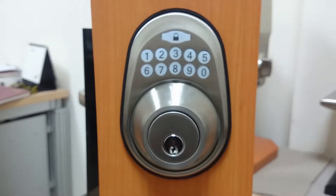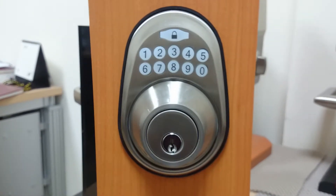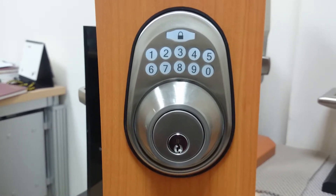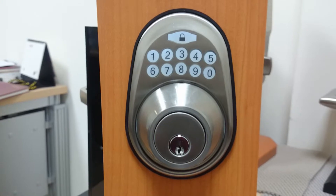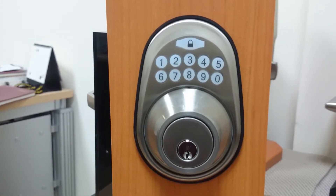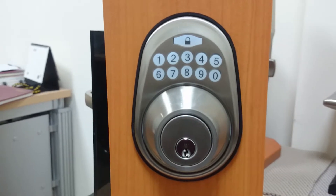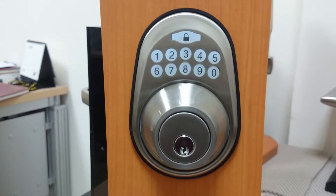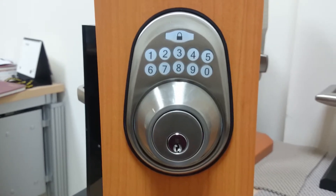Today I would like to show you our electronic keypad deploy lock. This keypad deploy lock meets NZ grade 3 security. We can offer 25 years mechanical parts warranty and 1 year electrical power warranty. Today I would like to show this deploy lock's special function, which is the single entry function.